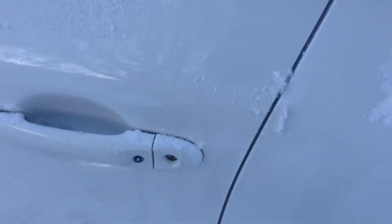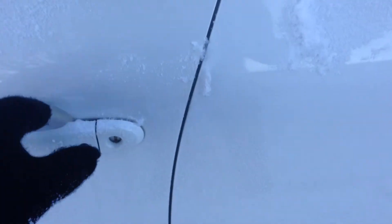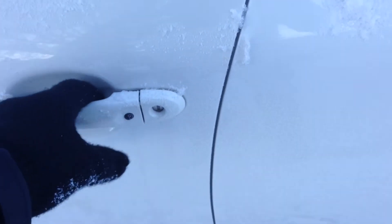This button here is actually for the intelligent key system. Push it — locks the entire car up. Push it again — unlocks. Nice thing is you can't lock your key in.